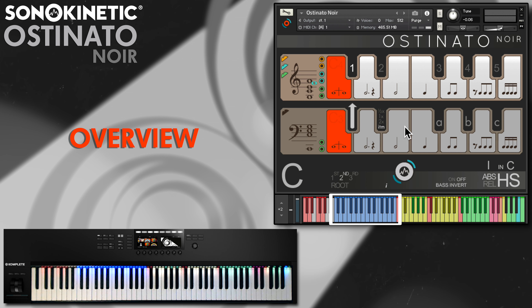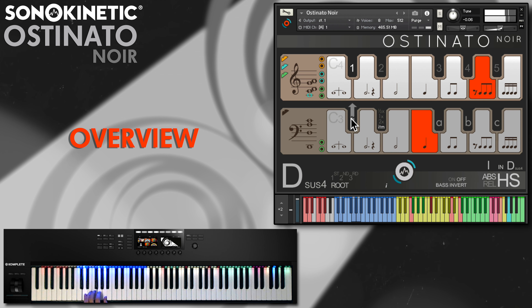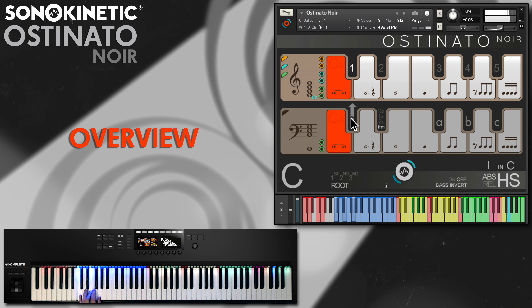Just play chords on the blue key range here. The engine recognises many different chord types and also their inversions. Then choose rhythmic patterns and chord shapes with the yellow key switches. Jazz harmonies are Ostinato Noir's speciality, and even if you play straight major and minor triads, there'll always be some additional notes added to lend a noir feel to the chord shapes.